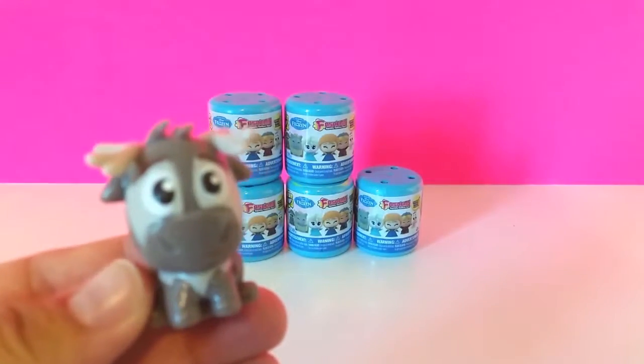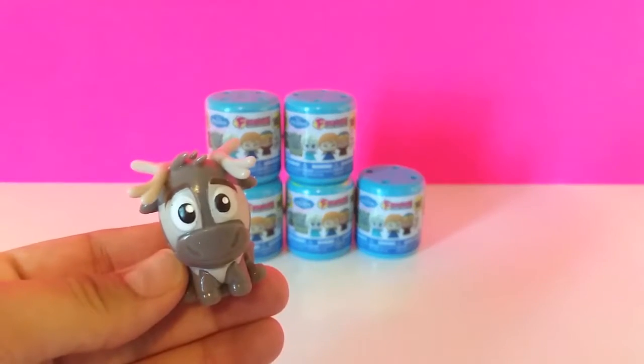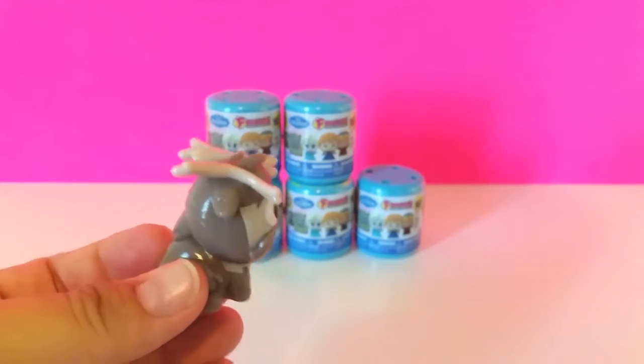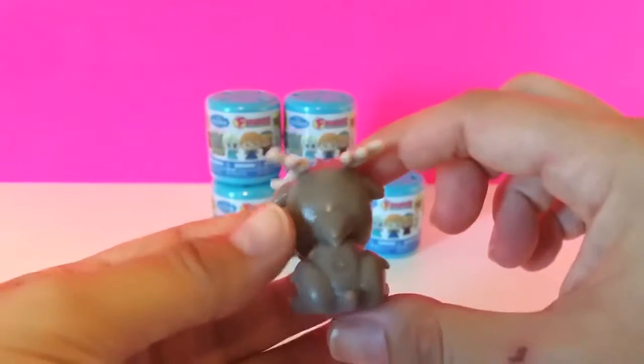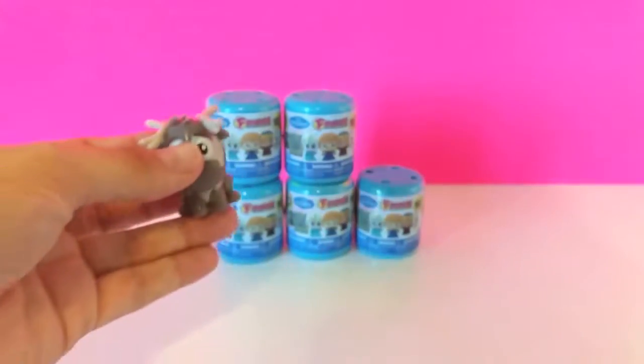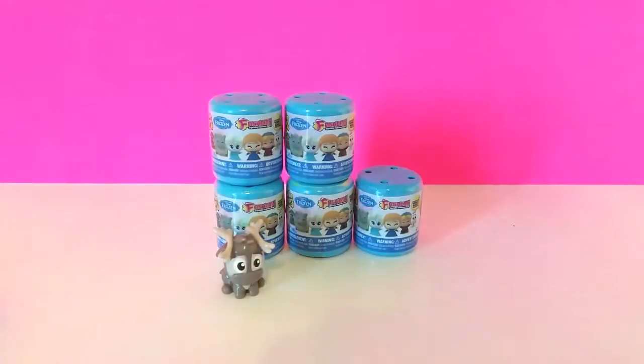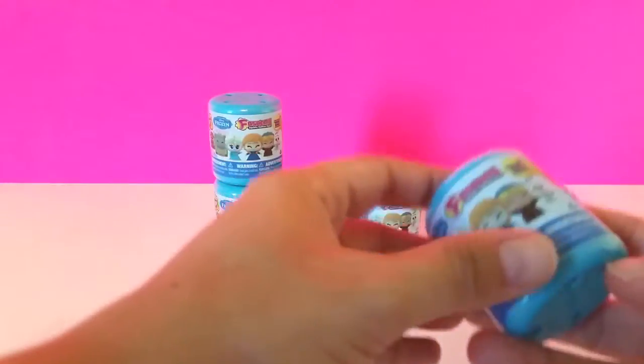Let me get a close-up of him so you guys can see this. There he is, and there's the back of him. He is so cute. Let's put him in the front here. Okay, let's open up our next one.